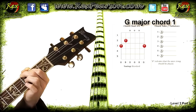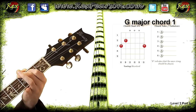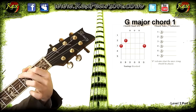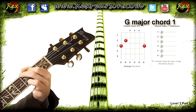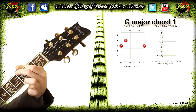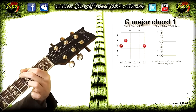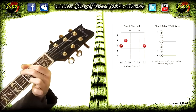Now with the G chord, there are a couple of variations, and here's one of them. Use your third finger on the high E string on the third fret — the very thinnest string. Place it just behind the fret and let's hear that note. Let's give it a strum. A beautiful G major chord sounding out there.